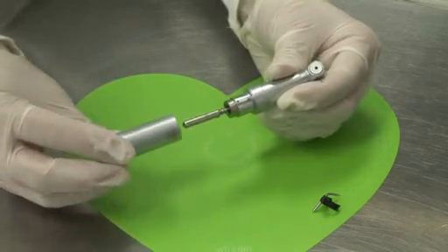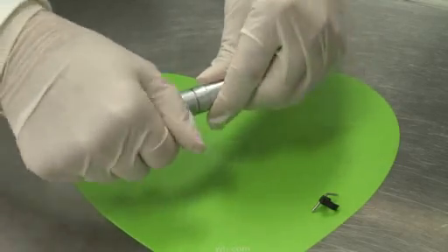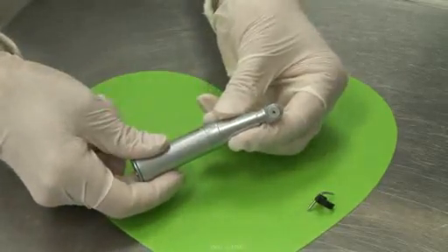Then the sheath — opposite of when you took it off — twist away from yourself to lock in place.